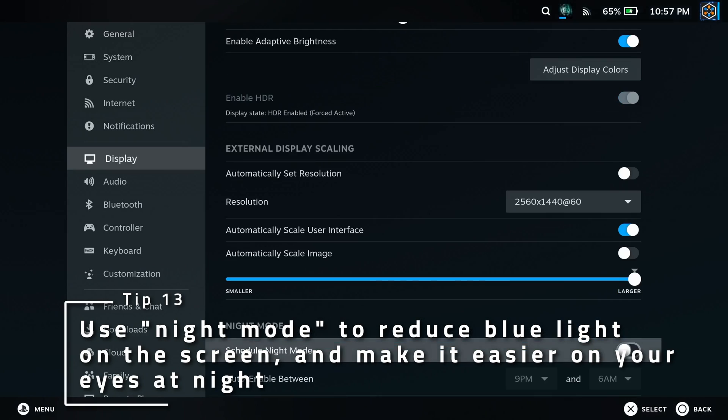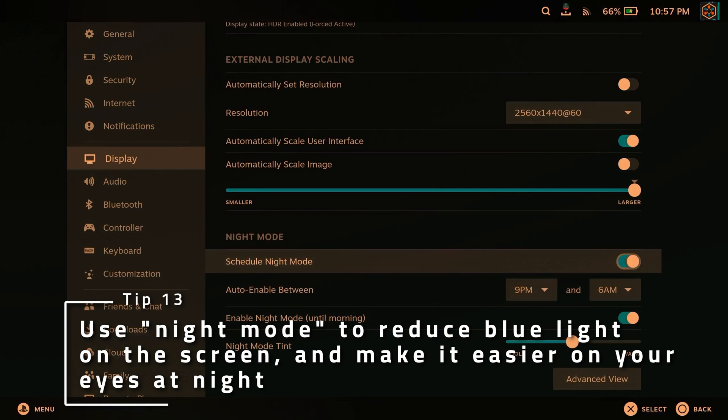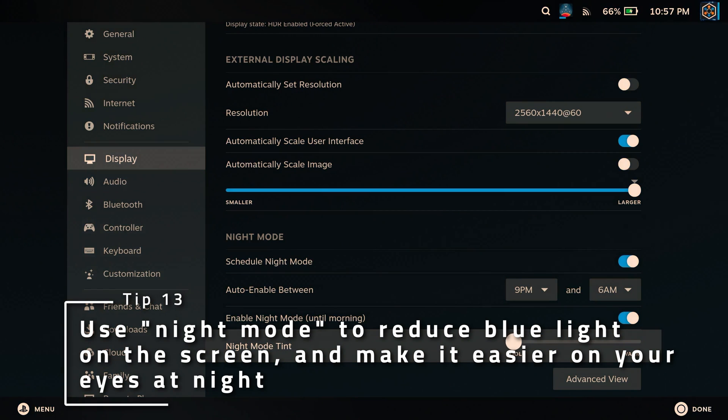Using your deck in bed or at night and don't want it to cause so much eye strain? Toggle Night Mode in display settings and it'll set the display to warmer colors. It might look a little off at first, but your eyes will adjust and be much more relaxed for it.